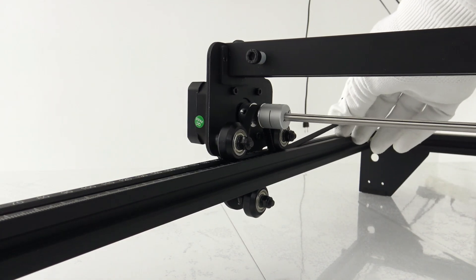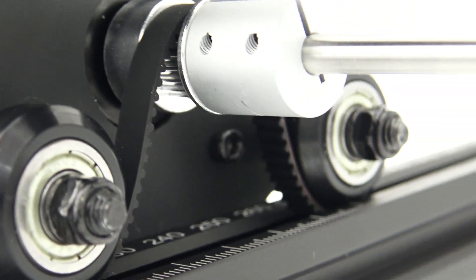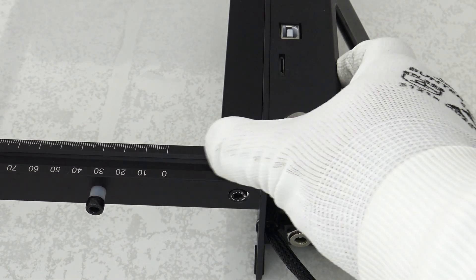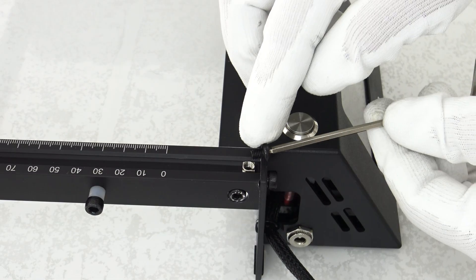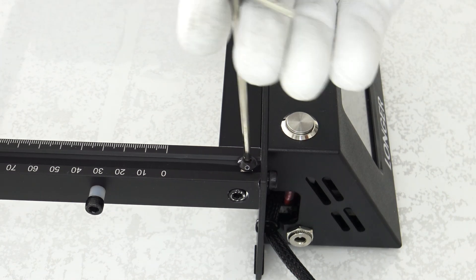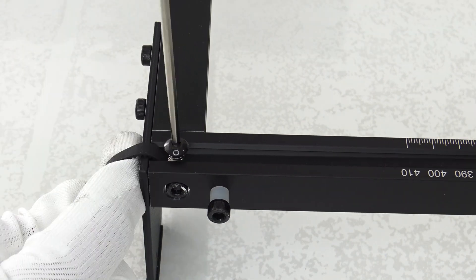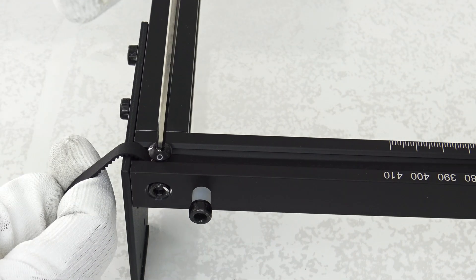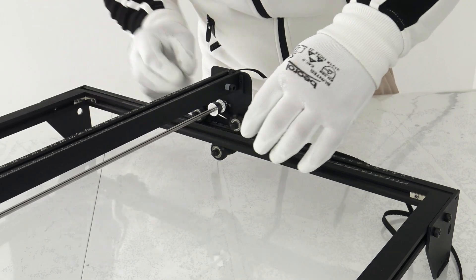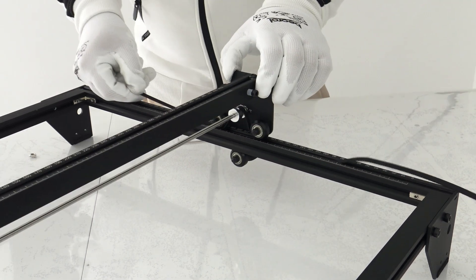Powered by the latest ESP32 chipset operating at 240MHz, the Ray 510W offers faster and more powerful performance compared to devices equipped with 8-bit chipsets. This advanced chipset improves overall efficiency and responsiveness, ensuring smooth operation and reliable results. Additionally, the device offers wide compatibility with various engraving software, including laser GRBL and Lightburn, and supports multiple operating systems and file formats, providing users with flexibility and versatility in design and production.